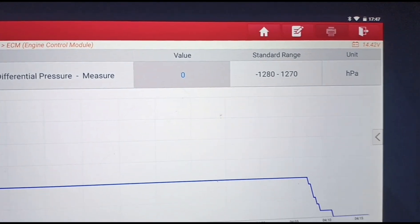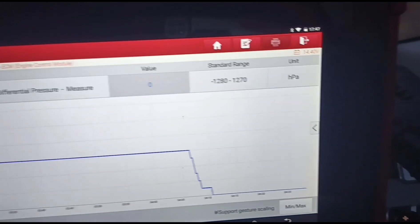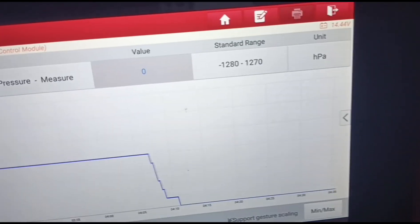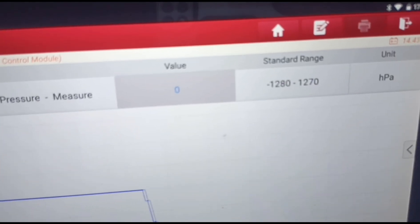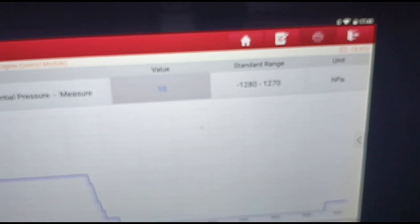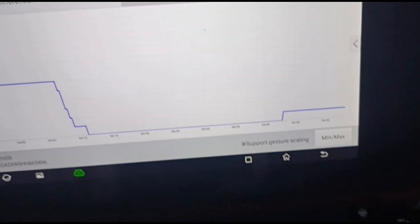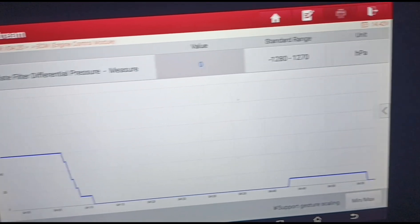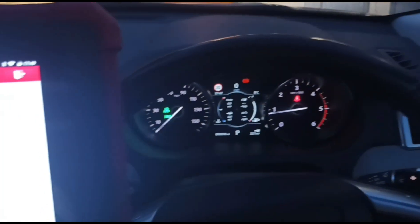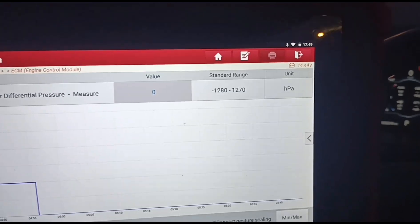It's just dropped down to zero at idle. You can see how easy it is to get that clean — it didn't take very long at all. It was 20 millibars at idle and about 170 hPa at 3,000 rpm, and apparently that DPF was beyond repair. But you can see now: zero readings, zero hPa. Giving it a little acceleration it increases briefly and then back down to zero — it's working perfectly and it's as good as a brand new DPF. It definitely doesn't need replacing, and I hope this answers the question for people who say you can't clean a DPF while it's on the car and that it has to be taken off and put on a special machine.